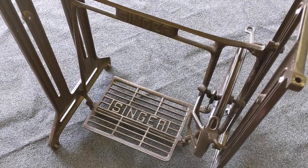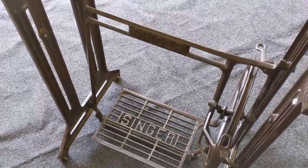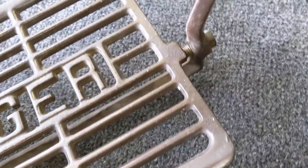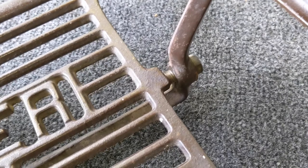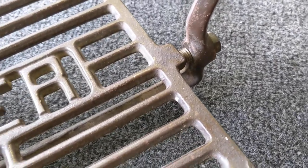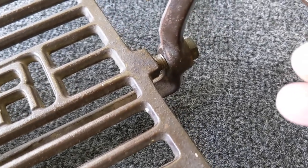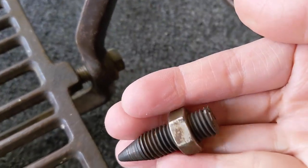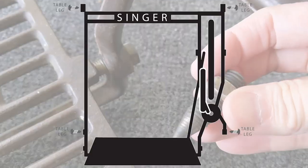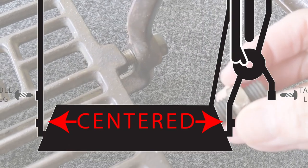Now whether you're just making some adjustments to your treadle or you're needing to replace broken parts, here's what to watch for when taking the pieces apart and reassembling them. First, the treadle plate comes off by removing the bolts on either side of the plate using a large flathead screwdriver. When reassembling, adjust your bolts so that the treadle plate is centered within the space between the bolts.